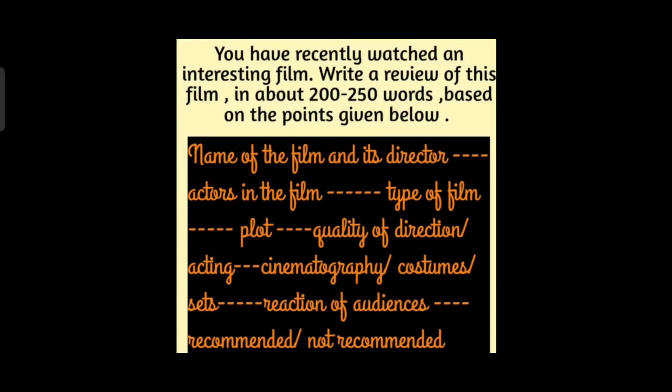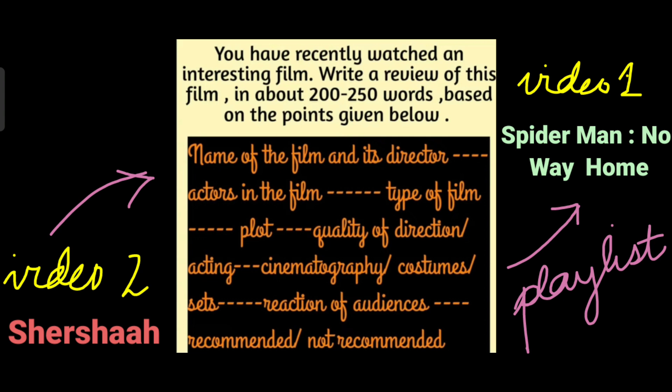Hello everyone, it's ma'am show me back again with another film review. This time, I am going to review the film Shershaah, specially for you, my dear boys and girls.